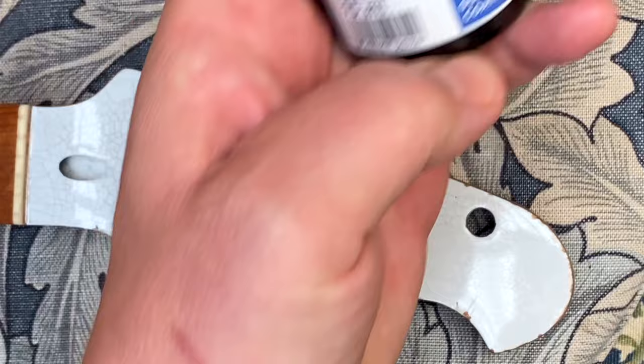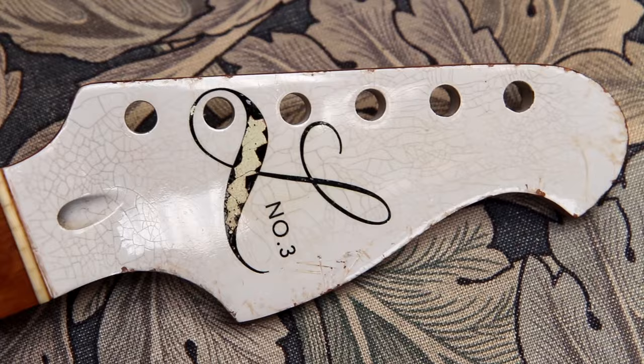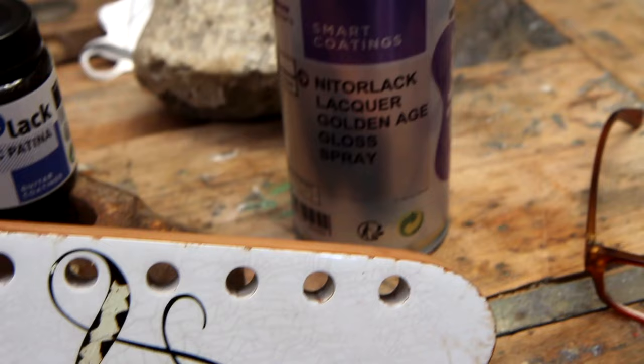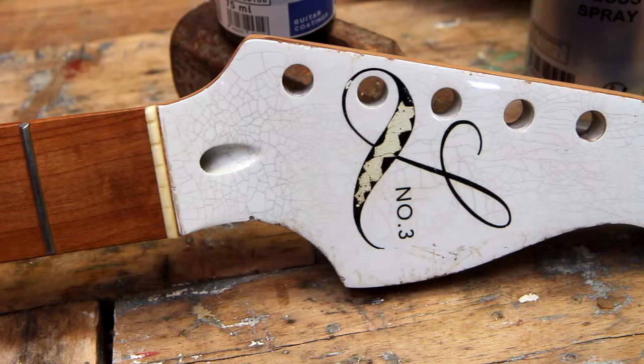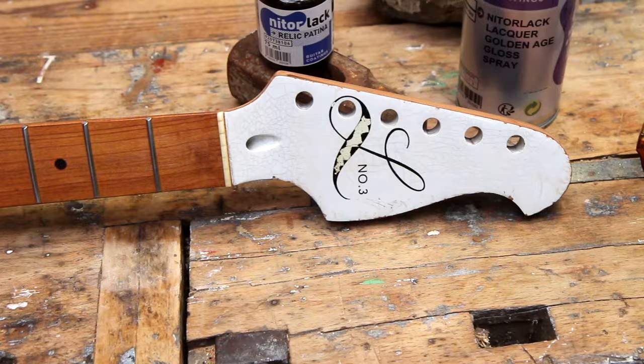That's nice. Check out all the nice cracks! That's the headstock. I want to mention my verdict on the two Nitrolag products — the Golden Age Gloss and the relic patina. You saw it, it actually works. At first I couldn't see the cracks in the nitro, but when I put on the relic patina it was obvious — there are a lot of cracks in there, it has some personality. It works. Now it's time to put on the tuning machines.